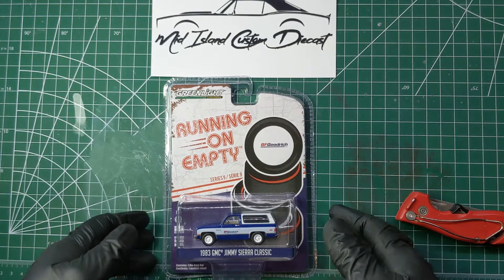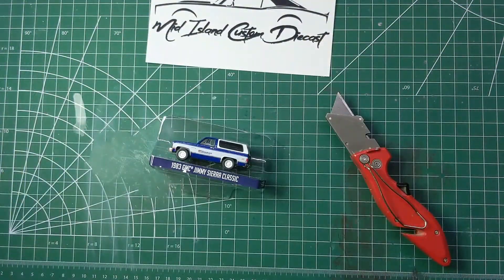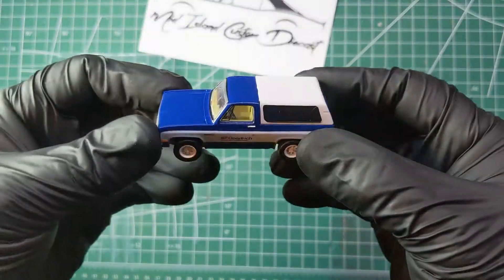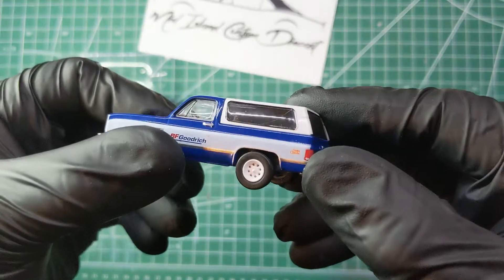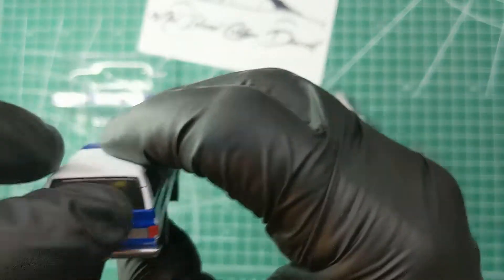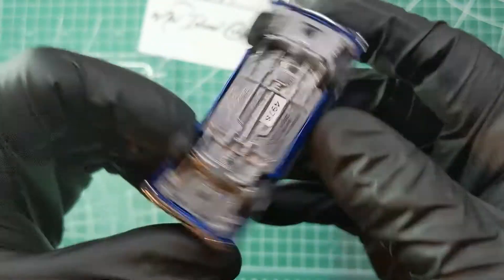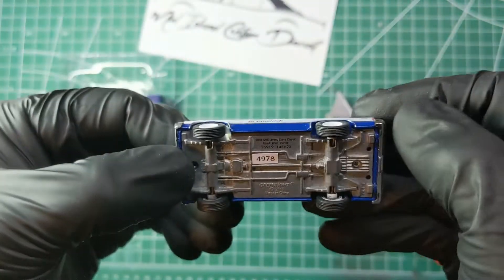Here's a package from Green Light's Running on Empty series. It's a BF Goodrich GMC Jimmy Sierra, blue and white with a white canopy. Pretty nice looking truck. Have a look at all the details around the truck. Then we'll get the drill out to drill out the posts — really tiny posts on this one.